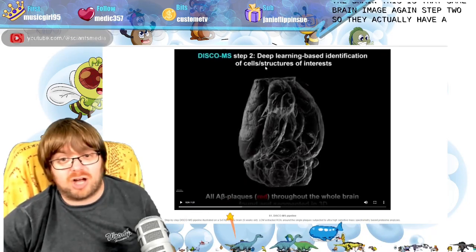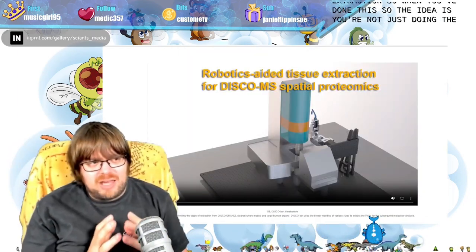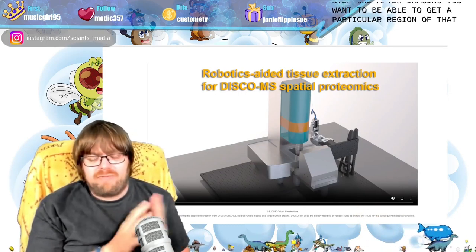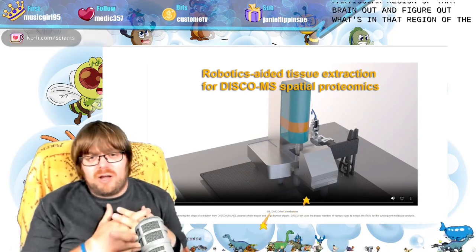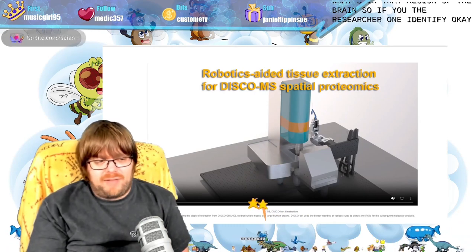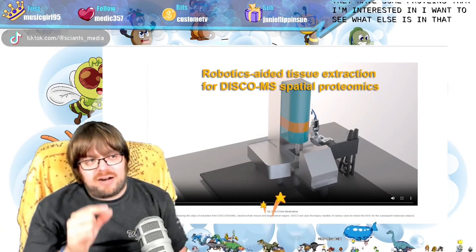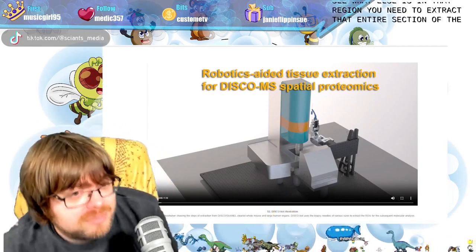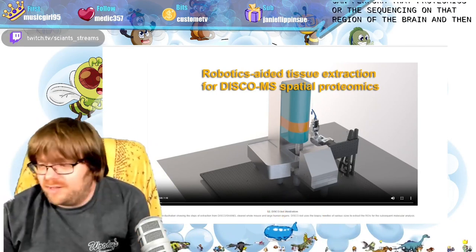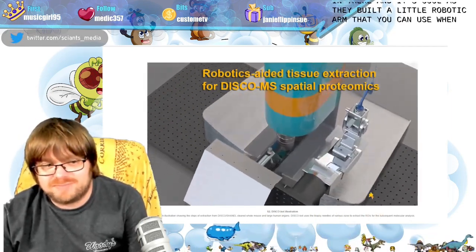They have a really cool software that identifies cells of interest. The imaging is step one. After imaging, you want to get a particular region of that brain and figure out what's in that region. If you want to identify neurons that have some proteins you're interested in, you need to extract that entire section of the brain. When you do, you can perform proteomics or sequencing on that region to figure out what's going on. They built a little robotic arm you can use when analyzing your tissue.